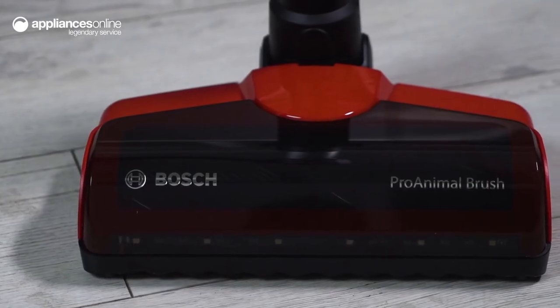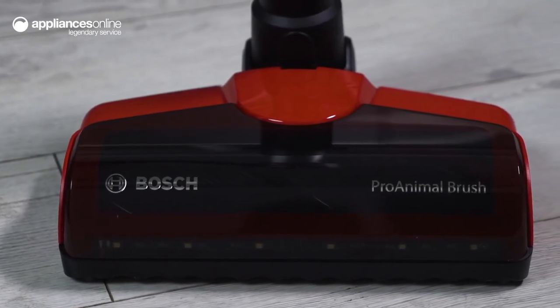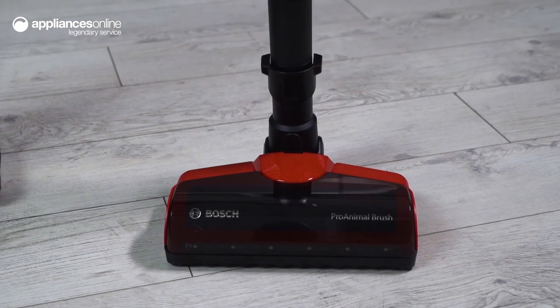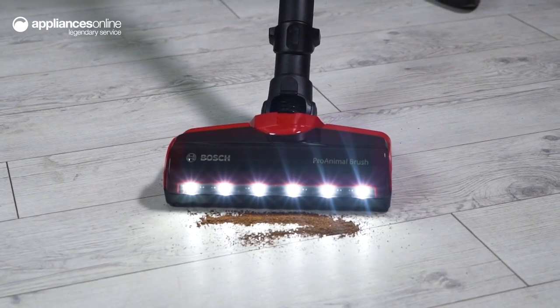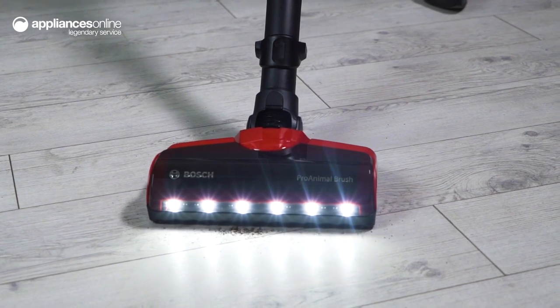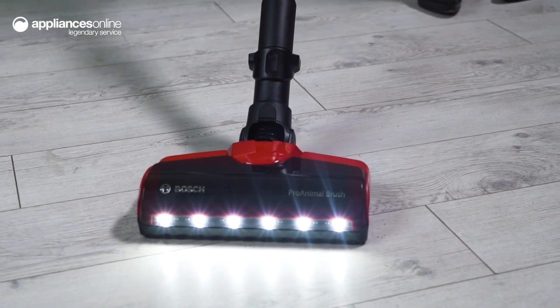The powerful Pro Animal brush removes pet hair easily from many surfaces. Plus, the brush roller is up to 70% larger in diameter compared to the Unlimited 6, which means hair is less likely to get tangled, making cleaning the brush easy and fast.